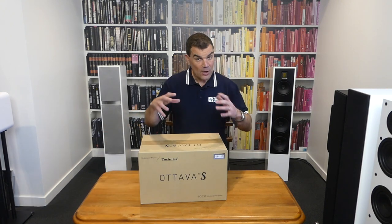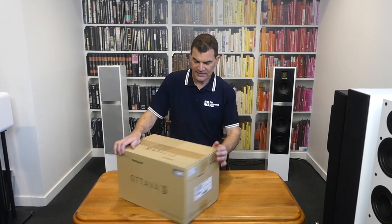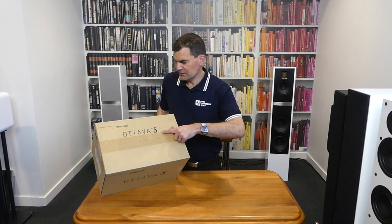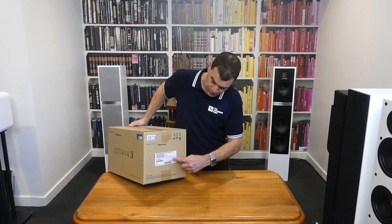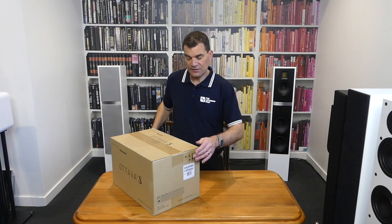Technics, like most Technics products, has an outer shipping carton. It's got the Technics and Octava information, with little cutaways to show the colour — this one will be black — along with scanning information for the model and serial number.